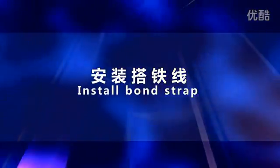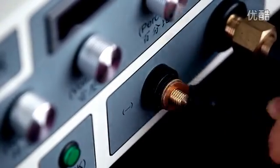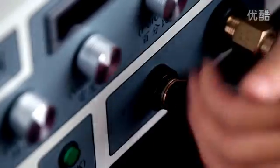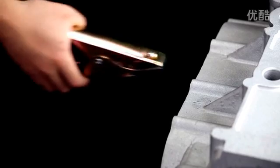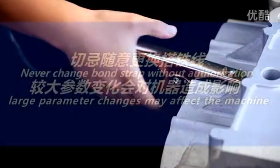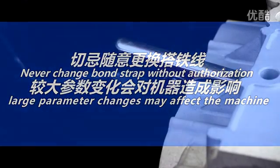Install the bond strap. Unscrew the screw on the ground clamp, sheath and tighten the screw. Clamp the other end of the bond strap onto the work edge. Never change the bond strap without authorization, as large parameter changes may affect the machine.